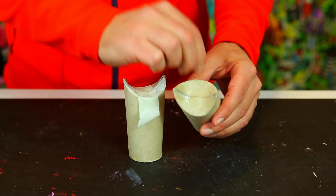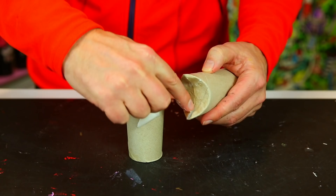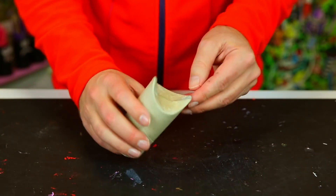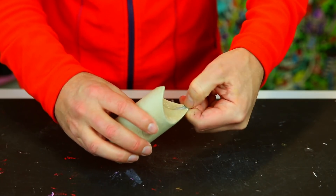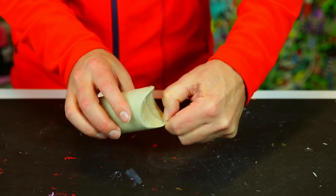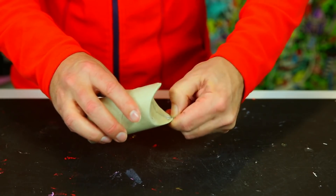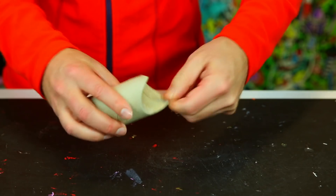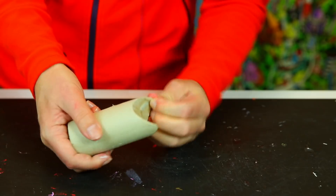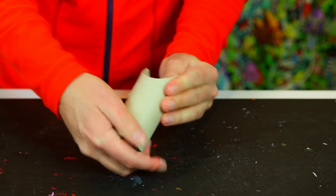Here's one I made earlier — I've removed the tape and the glue is all dry. You can also use your fingers and nails to shape it a bit when it's dry; it's actually easier to shape after drying. I'm squeezing in here, making sure I get these really sharp tips on each side.